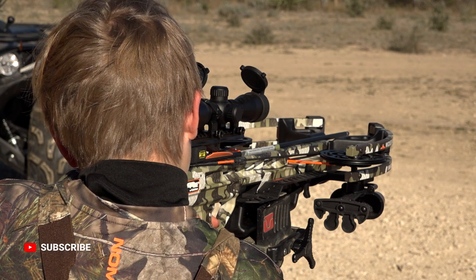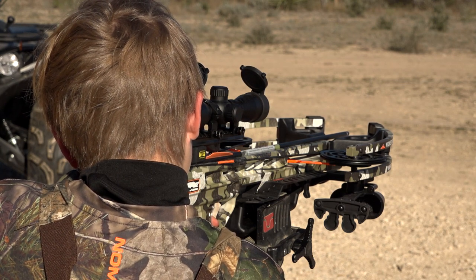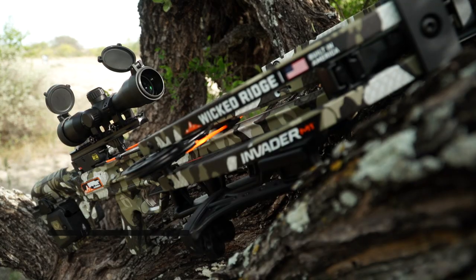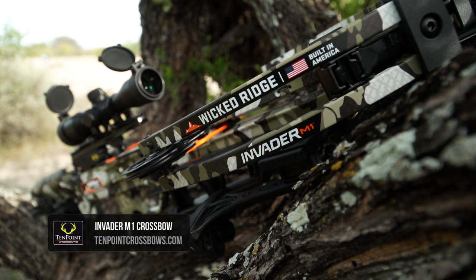The package also includes the three-arrow quiver and ambidextrous quiver mount along with three arrows. For more information on this bow or any of the TenPoint Wicked Ridge bows, go to tenpointcrossbows.com.